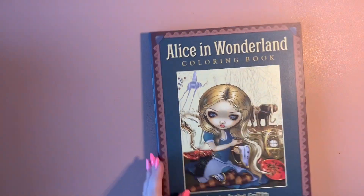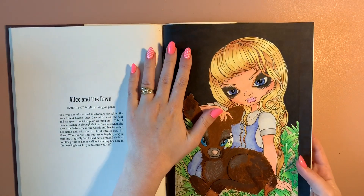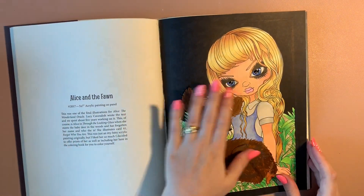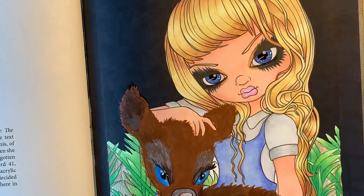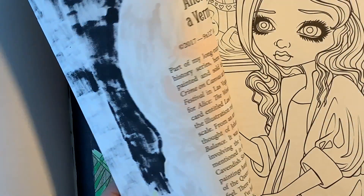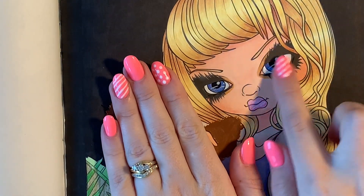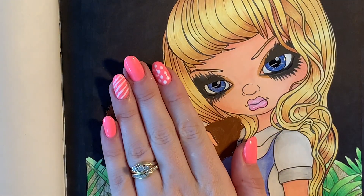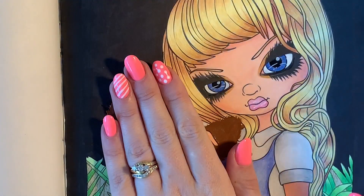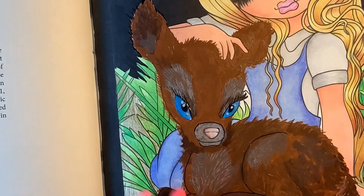I've done my first page in the Alice in Wonderland book — I have mixed feelings about this. I love how she turned out; I did the whole background with alcohol markers. Again with the Glossy Accents on the eyes — I can't stop going on about it — you can see it makes it look 3D, it's fabulous. I tried to do acrylic paint on the deer.